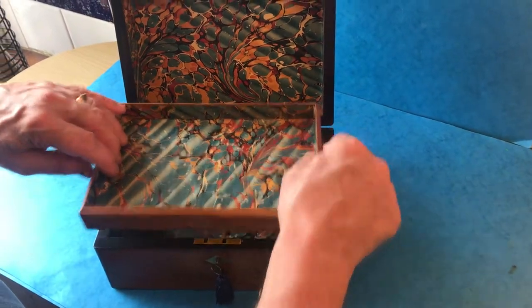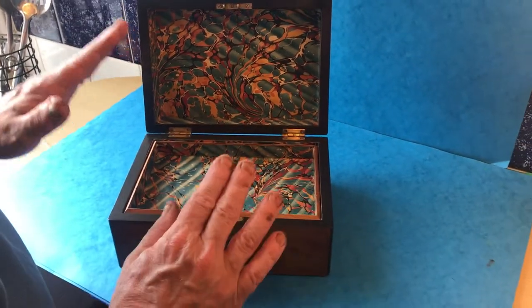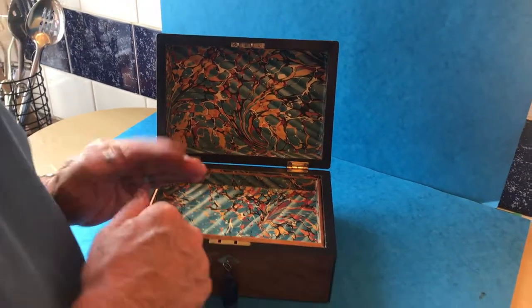Ebonized interior with original tray, and the whole box has been relined, with a working lock and key. Lovely little box, super piece of wood. Thanks.